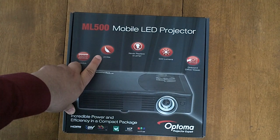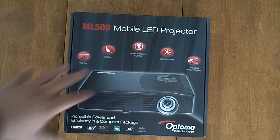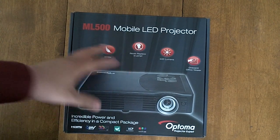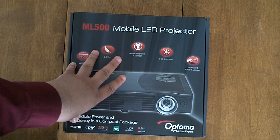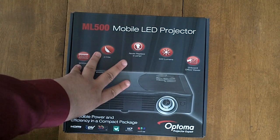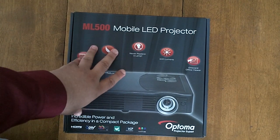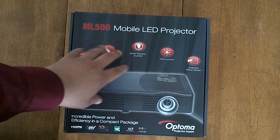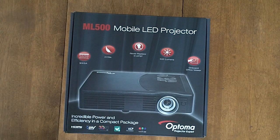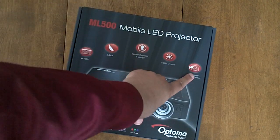It is very light — just two to two and a half pounds. Since it uses LEDs instead of a bulb, you never have to replace a lamp. The lifetime of this projector is about 20,000 hours. It has a brightness of 500 ANSI lumens.